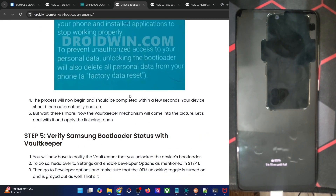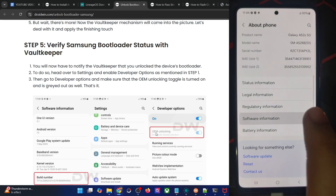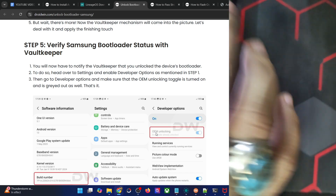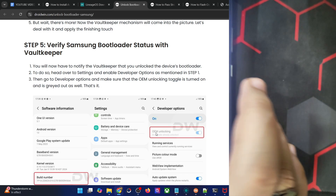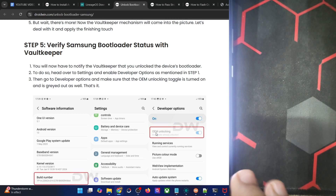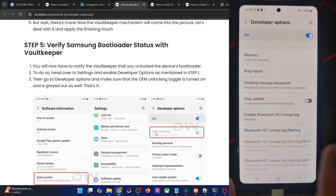Once that is done, you will also have to verify the bootloader status. Go online and make sure that OEM unlocking is enabled. Let me first enable developer options from the About Phone > Software Information > Build Number section. I have already unlocked the bootloader, but even if I go to developer options, you can see that the OEM unlocking is missing. So I have to connect my phone to the Wi-Fi, which will take just a few seconds, and then the OEM unlocking toggle should be enabled and grayed out.